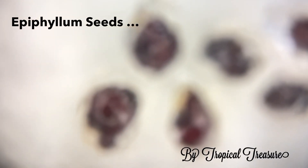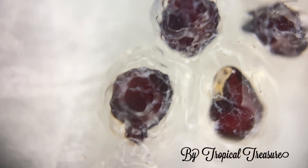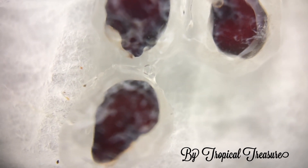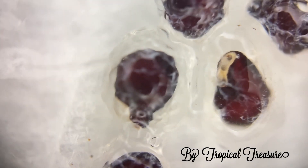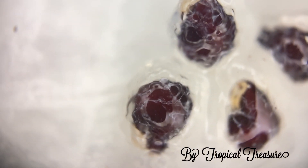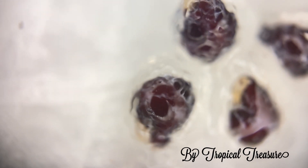We're going to go in super close now looking at these seeds. You can see that the seeds are actually encased in a gel, like a plasma. What's happening there is that the gel protects the seed, but it also provides the plant with material to grow on once it starts growing. And that just gives you a fabulous magnified view of the seed in the gel.